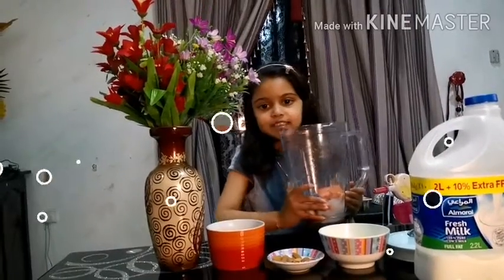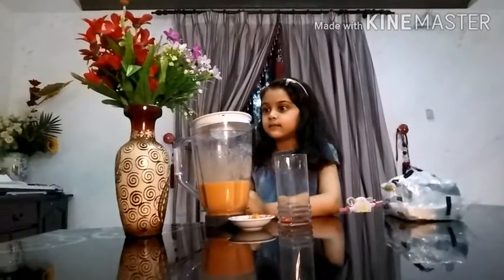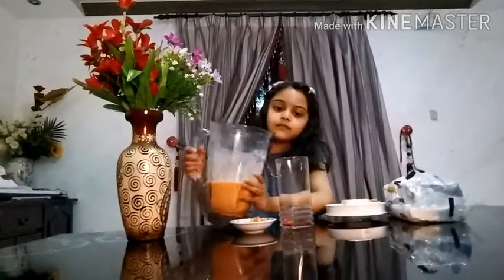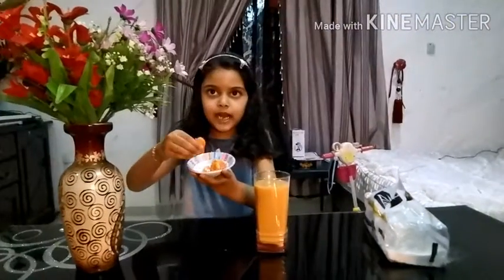Now we juice it. The juice — the water with the papaya.